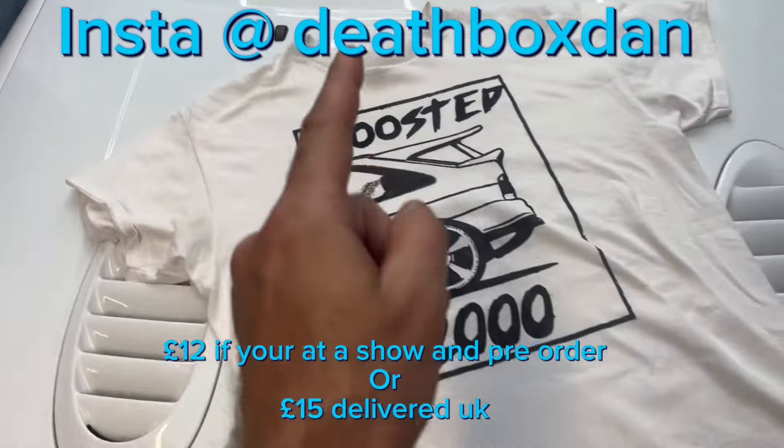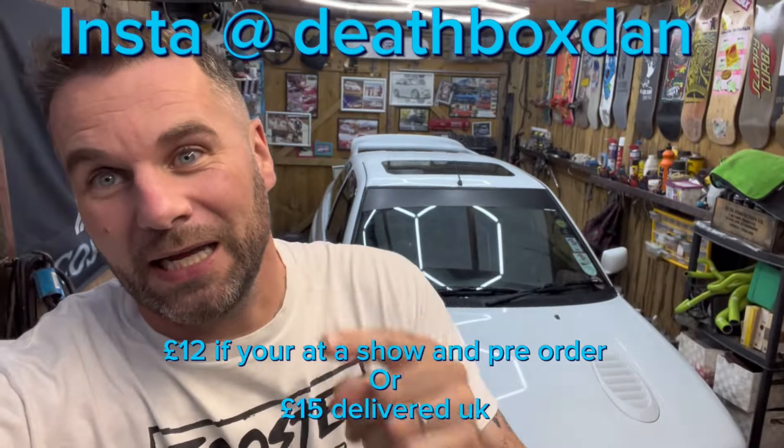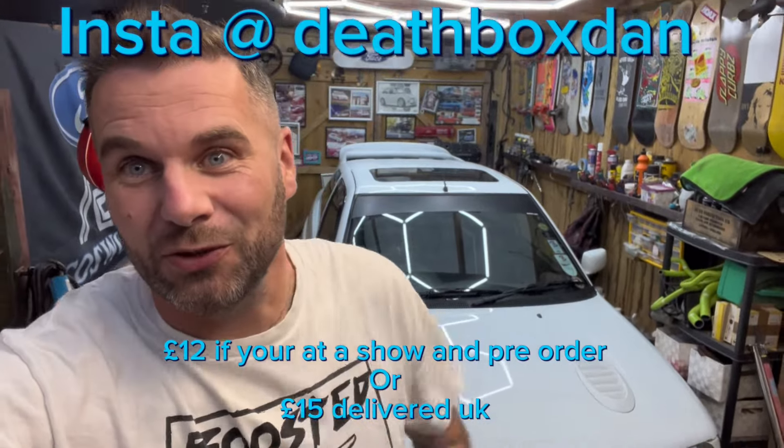All t-shirts are hand screened and to order — this is the t-shirt off my very back right now. These t-shirts are top quality and you are helping me on my journey. Hope you enjoyed the video — get back to watch the rest and I'll see you soon.